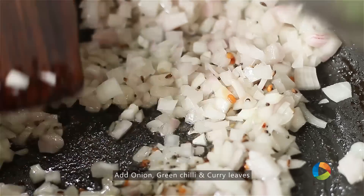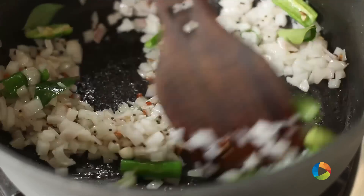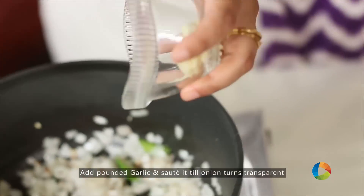Next add the onion, green chillies, and a few curry leaves. Roughly pound the garlic before adding.